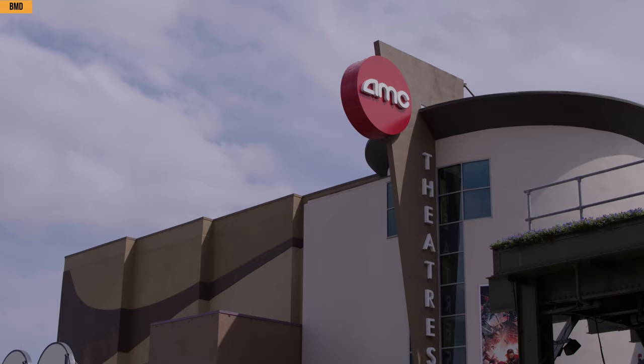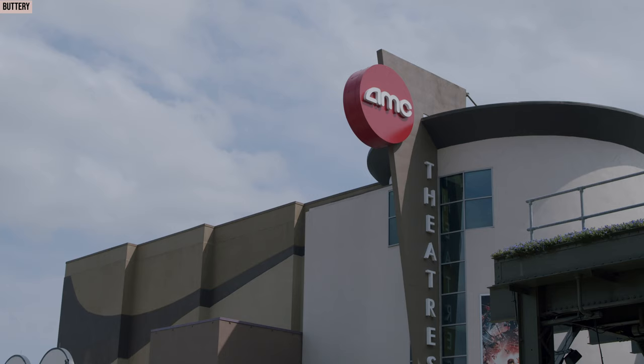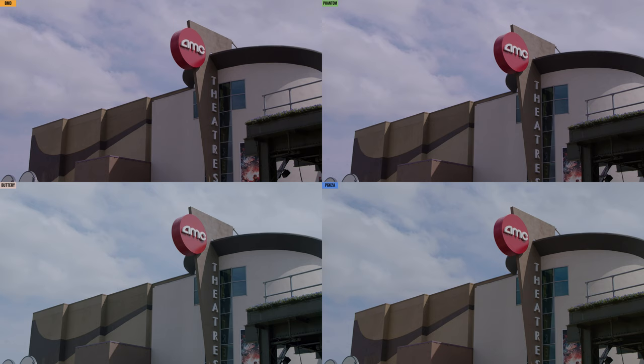A quick comparison between all of them again, one after the next, and then all together. I've got to say my two favorites are going to be the Pocket 6K to Alexa on this shot and Buttery.